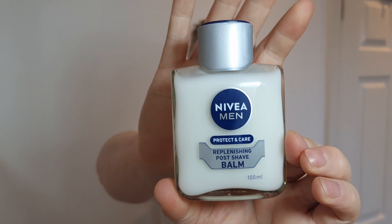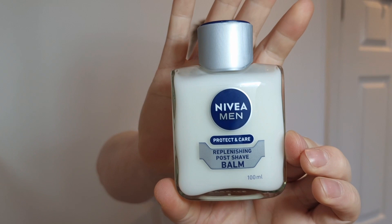Shave cream of choice is going to be Nivea — it comes in a tube like this. This came to £4.93 off Amazon. The balm which I'll be following up with was £3.45 — comes in a box, you can get this from the supermarket in the UK. The brush was £5.84. So to recap: the shave set was £9.29, the brush £5.84, the balm £3.45, and the shave cream £4.93. Let's get this show on the road.